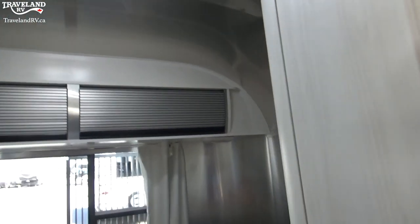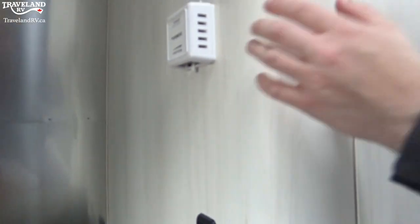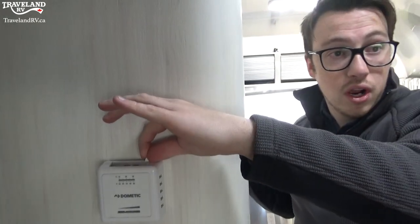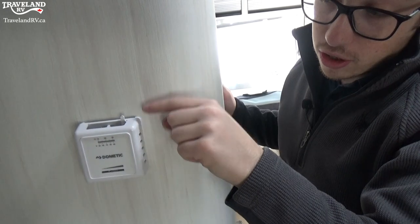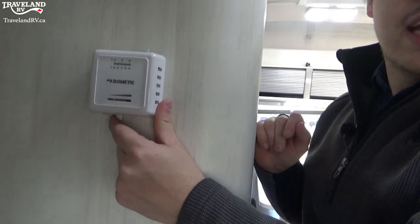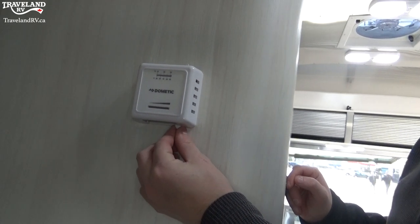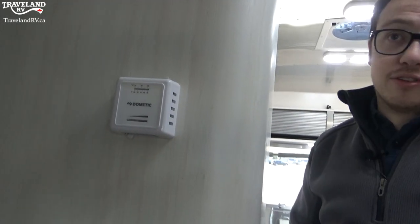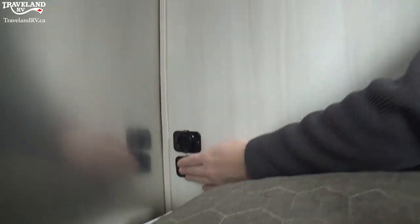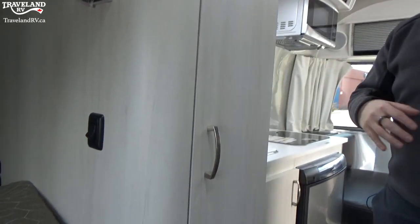We do have your furnace on the side wall here. Right here is your furnace control — there are a couple of knobs, one at the bottom and one on the top. The one on top is for your furnace on and off. I'll turn that to the left for on, move this dial, and you'll hear a little click — that is the engagement. You can feel the furnace going right now. You can change the temperature higher or lower, then turn off from the top. While you're over here, you'll also see two USB ports just like up front, for charging phones and everything.